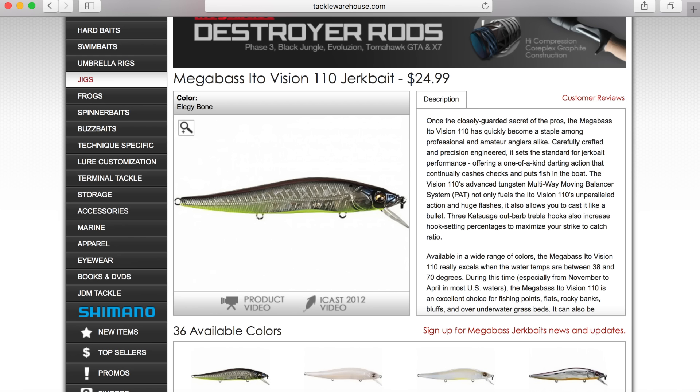Number two bait would have to be the Mega Bass jerk bait. I love that jerk bait. I'm not even going to say just jerk baits in general — I'm going to say a Mega Bass jerk bait, just because more often than not I'm throwing a Mega Bass jerk bait when I'm throwing a jerk bait. I like all the different colors, I have a box full of the baits. I know they're very expensive, but they definitely are the number one jerk bait in my opinion — they do run true.